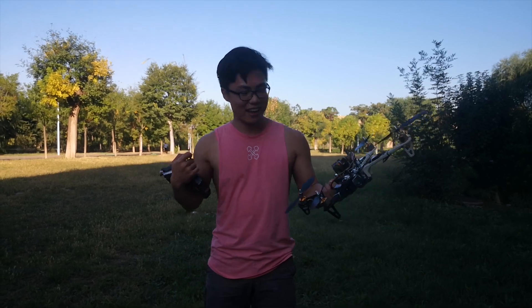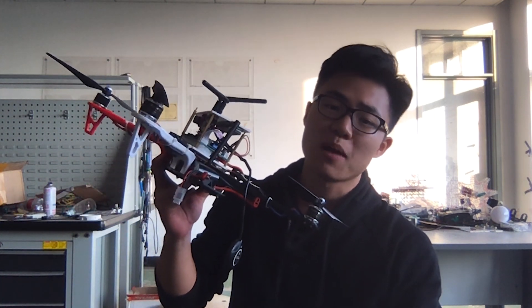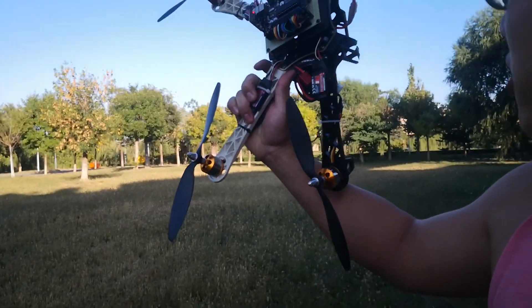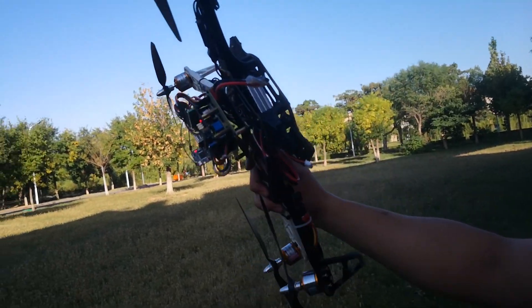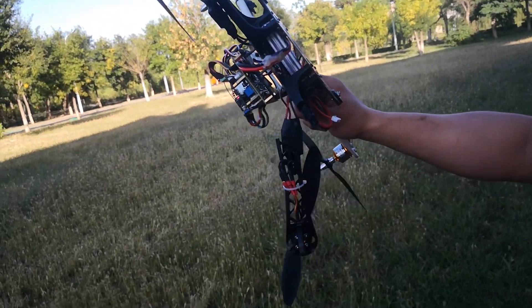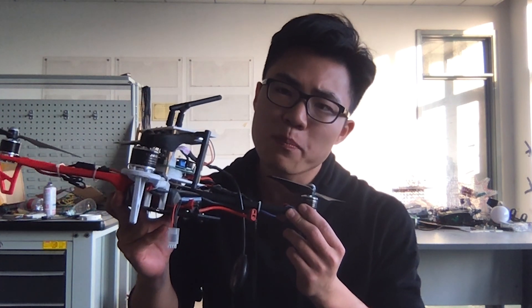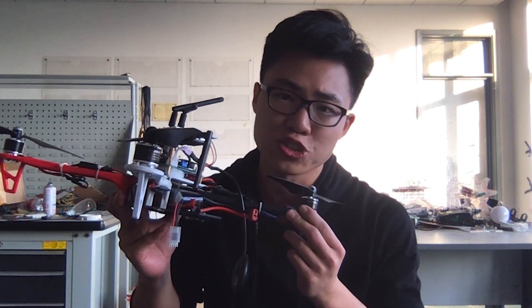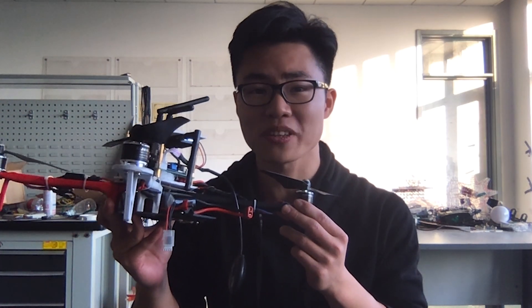Hey, what's up guys. So here's the thing — my quadcopter crashed from the sky a couple days ago and it's totally ruined. So I bought the mainframe from the internet again and I'm planning to build one again. I was thinking maybe I'd make a video about how I build this quadcopter to share with you guys. So here's the video, please enjoy.